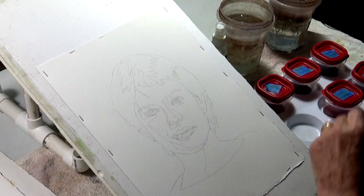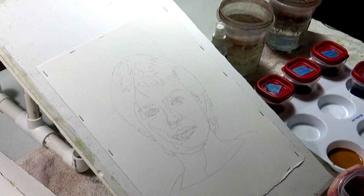The shadow color is the same pigment except it has alizarin in it instead of the rose madder, so we can get a little darker.